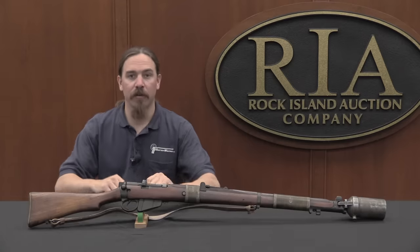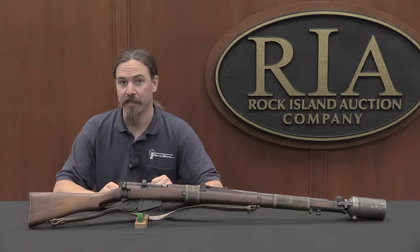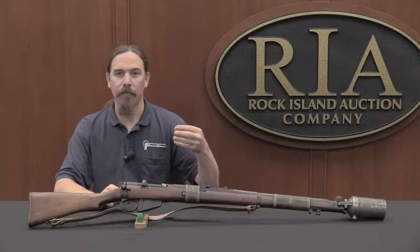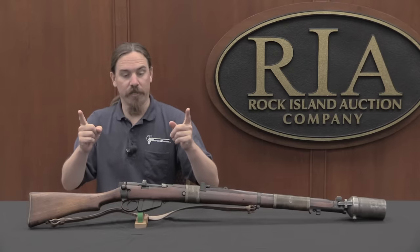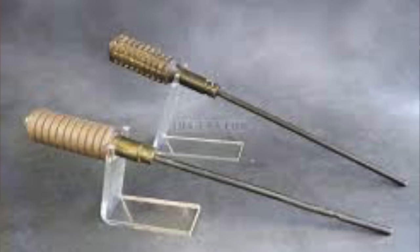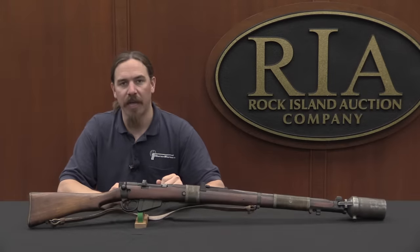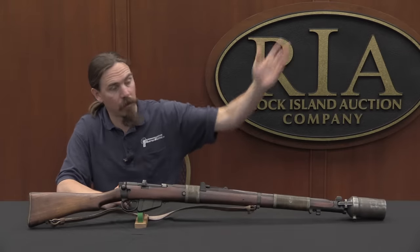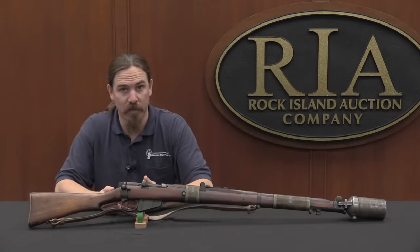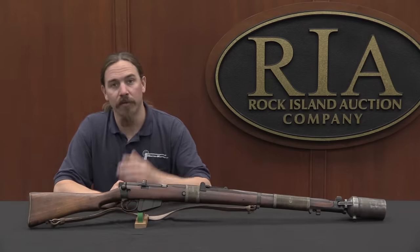Like pretty much every other country, Great Britain started World War One with rod grenades. The idea there is you basically took an explosive grenade body and stuck a .30-calibre rod onto it. Depending on the range you wanted, that rod would be between 6 and 18 inches long. You just slide the whole thing down the barrel and fire it with a blank charge. When you fired, the expanding gas from the blank would hit that rod and throw the whole grenade out of the rifle. It required no modifications at all to the rifle, and as soon as you were done you could reload with ball ammo and go on firing.